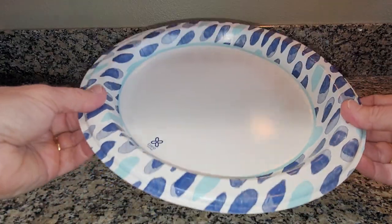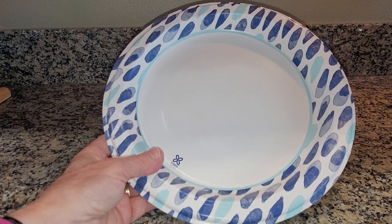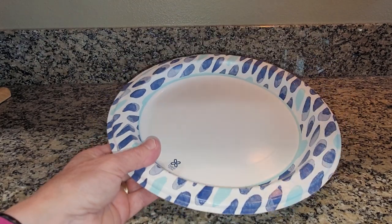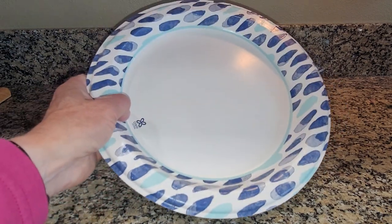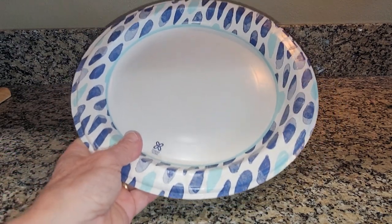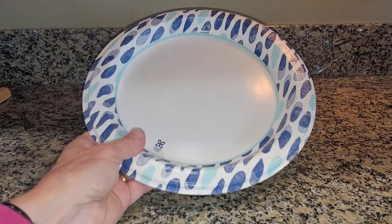We end up actually using these more than I thought we would, just because we don't want to do dishes so often. It's for these reasons that I recommend the Dixie Ultra Paper Plates.